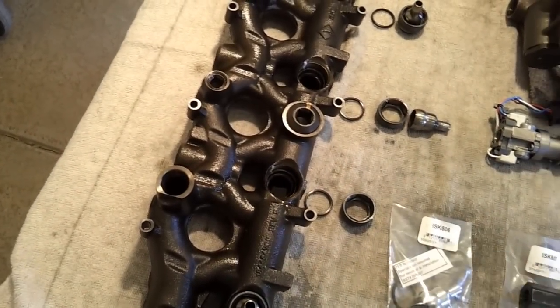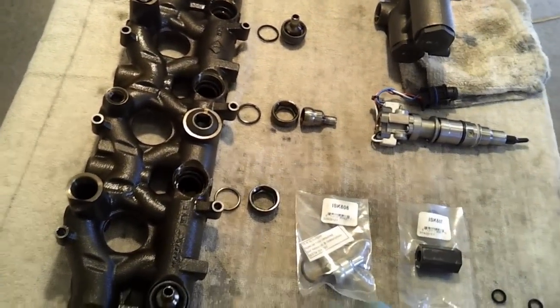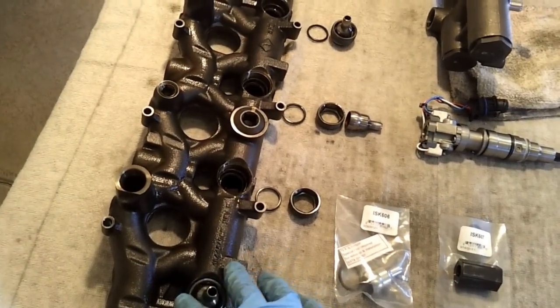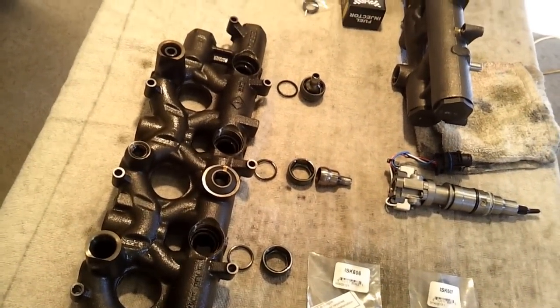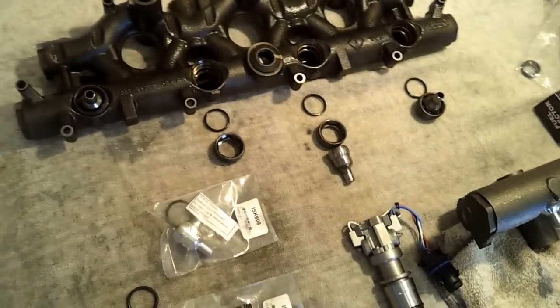So if you buy 8 of their ISK606 kits and their tool, you're still looking at less than $400, which is what it would cost to replace just one oil rail from Ford.